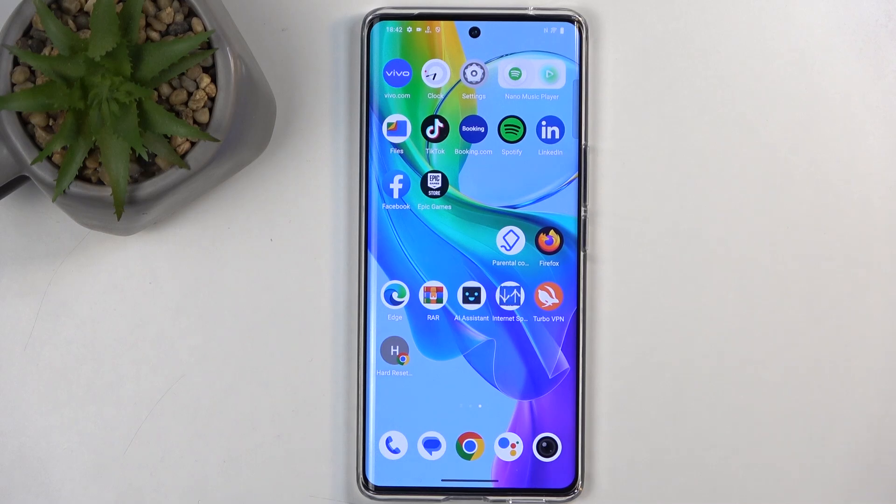Welcome. This is a Vivo V29 Lite and today I'll show you how we can boot this device into safe mode.